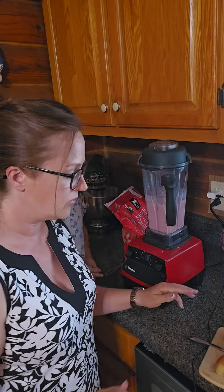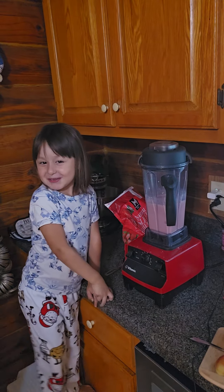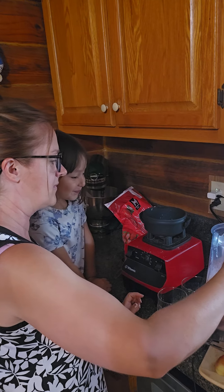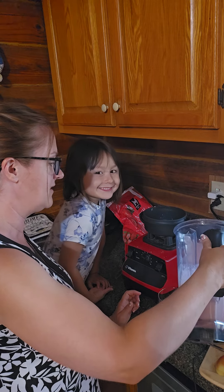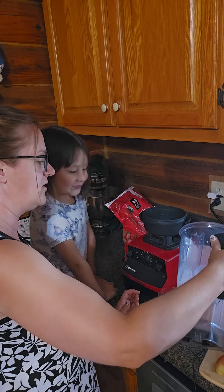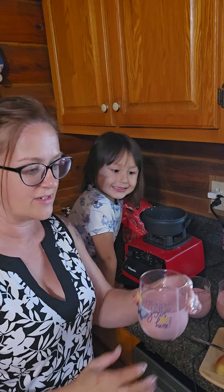Okay, now we're going to get the glasses. This is something that the kids really, really enjoy. If I don't make a shake every day, they're asking me why I didn't give them a shake every day. So this has become a wonderful little treat, and I feel good about it because I know that the kids are getting good probiotics, and it is great for their gut.